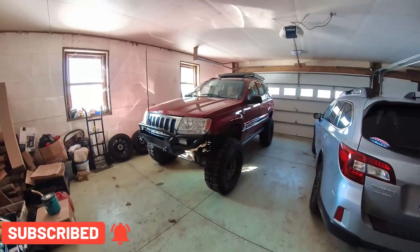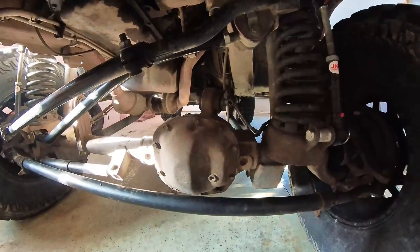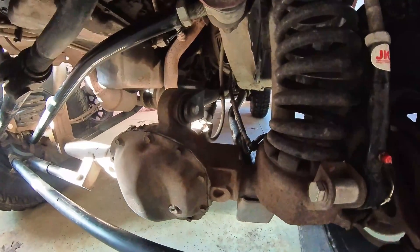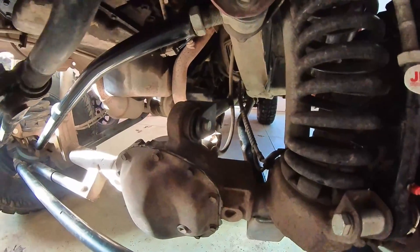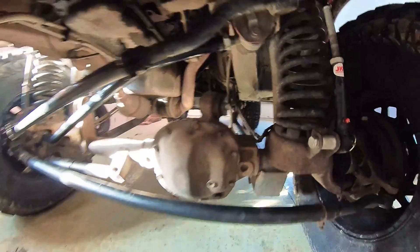What's up guys, so today we have the Jeep back in the garage for what I think is one of the most essential upgrades if you're running a three-link front. As you can see right now I'm running a stock bushing and there's only one upper control arm, so that puts a lot of stress on that stock bushing. The upgrade I'm planning on doing today is a press-in flex joint from Iron Rock Off-Road, which should be a whole lot more solid than the factory bushing.